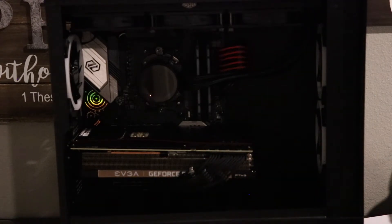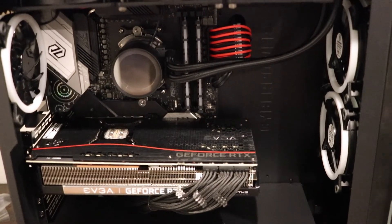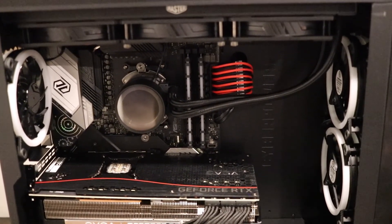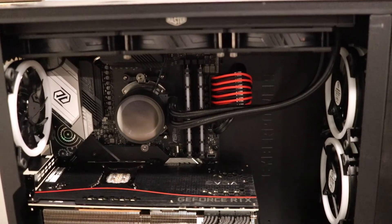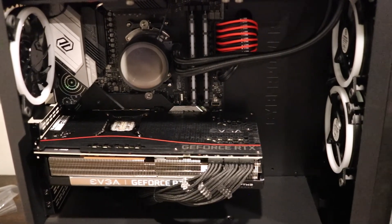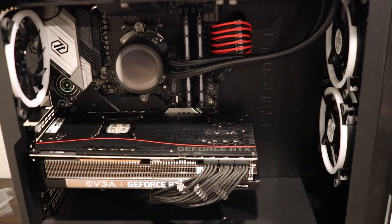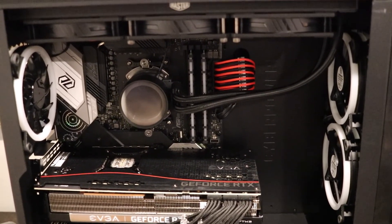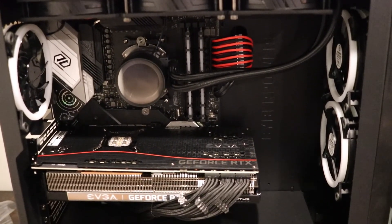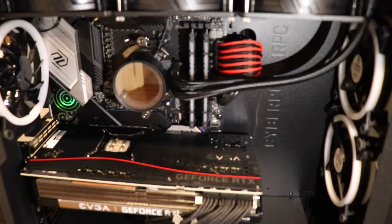Thank you for watching. If you found this video informative, please press the like button and subscribe for more. If you want to see the actual first fire-up of the CyberPower PC with the RTX 3080, stay tuned. I hope the video wasn't too long. If you have any questions, leave a comment below and I'll get back to you. You all have a peaceful and wonderful day — take care!